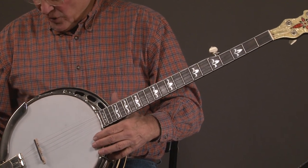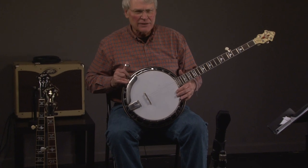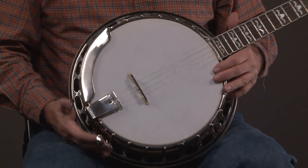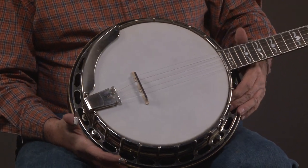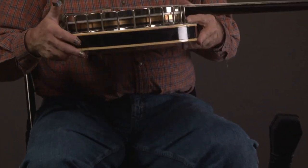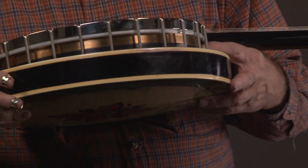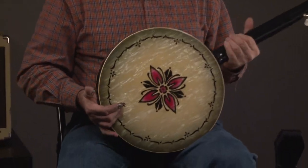This is an original TB11, which has a Yates tone ring in it. We'll just look at the pot, and you'll notice that this is an unplated tone ring. Some people like those for some reason. And we'll look at the back, and this is what's called perloid.